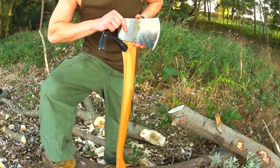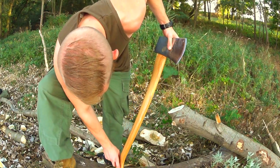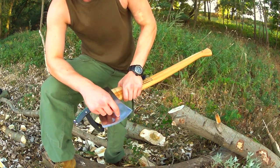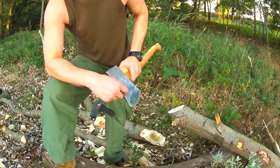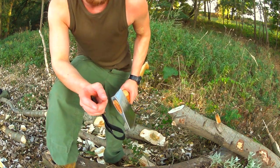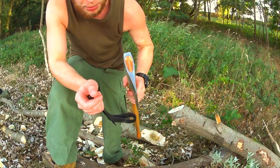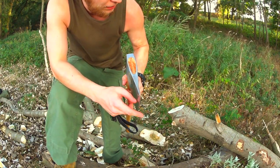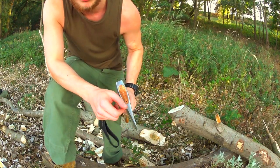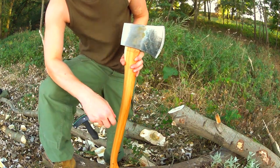Overall, this axe is a great chopper. It has a reasonable price and it's also beautiful. Originally it comes thin but dull, so I spent about one minute on a 1x30 belt sander to refine the edge to make it razor sharp. After the chopping, it's still as sharp as it was before. So the heat treating on this one is great — just perfect in my opinion.